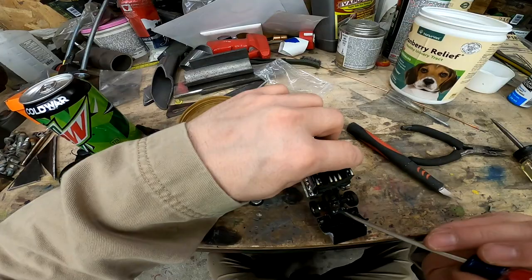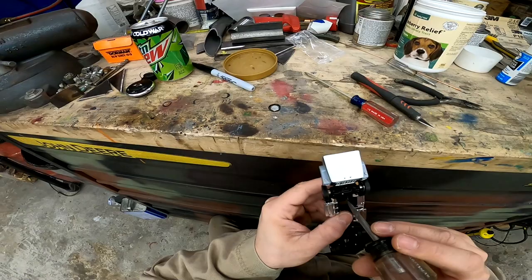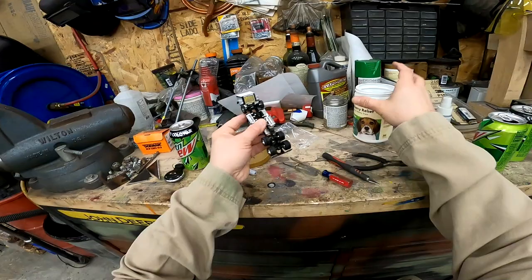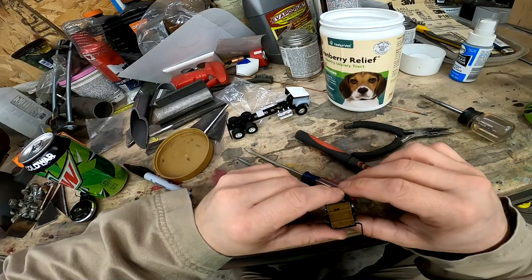That's loose — there we go, no damage. Now we have access to said screw. Let's get this cab off of here. That's not a screwdriver — that's a screwdriver. I don't want to lose the screw. Cab off — beautiful. Now that I have this cab off, let's finish taking apart its plastics.